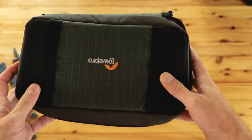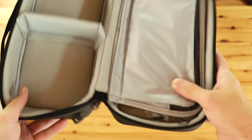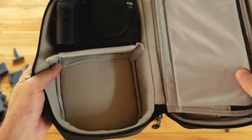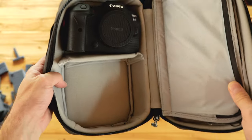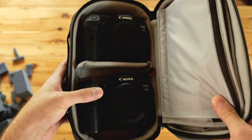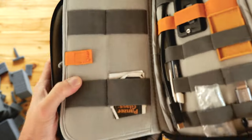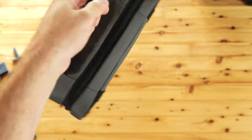I usually use this small bag made by Lopro to carry the cameras with lenses detached. I can fit two cameras securely with a dividing panel in between. That bag then goes into a larger camera bag with other items such as a laptop, filters, cables, card reader, and so on. And that's basically my new way of transporting gear to and from assignments and various jobs and activities.